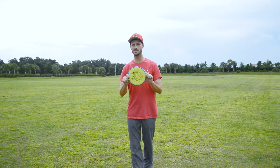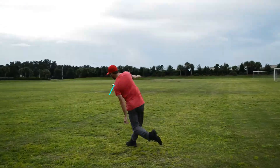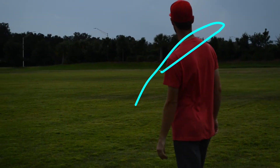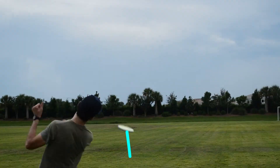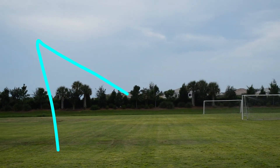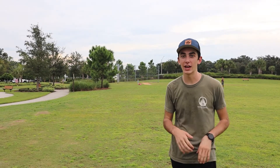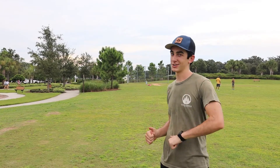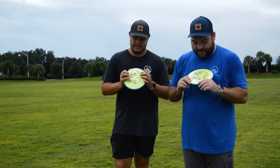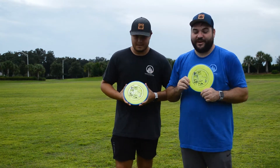All right, we're gonna throw it on a hyzer and see how well it holds angle. As we've shown, it holds literally any line you put it on, so it's definitely a great addition in your bag. All right guys, so we just threw the James Conrad Electron Firm Envy and I absolutely love throwing it.